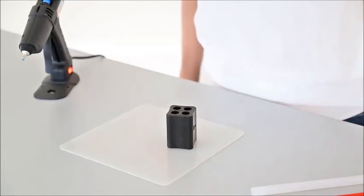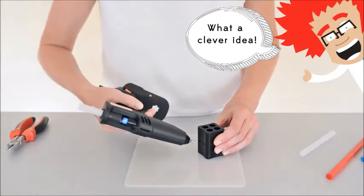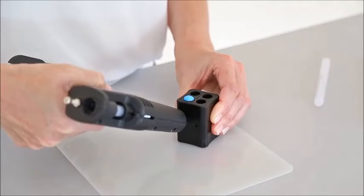Grab your Glue Saver and place flat onto your silicone tech mat. Simply insert the nozzle of your glue gun into one of the openings inside the Glue Saver. Dispense your glue until the column is full to the top.